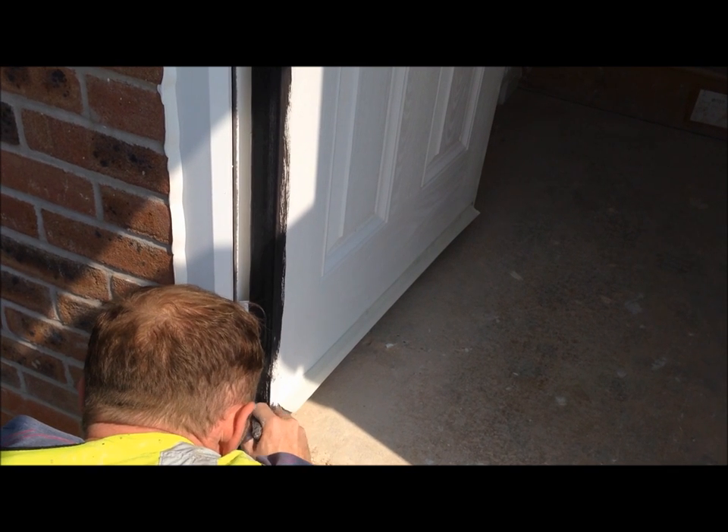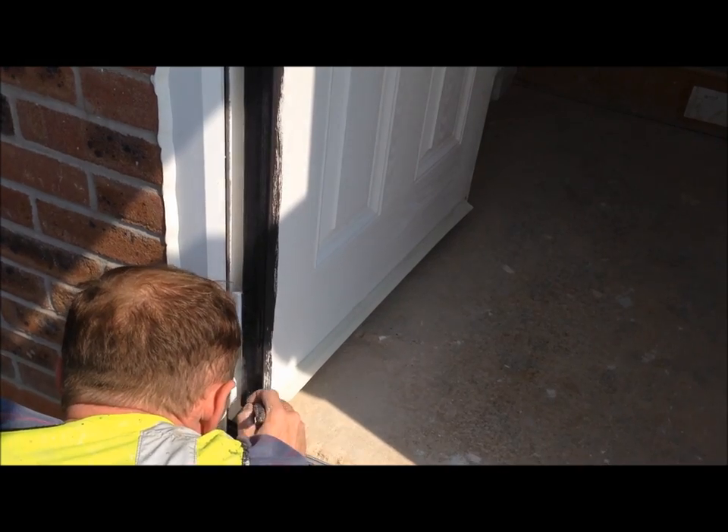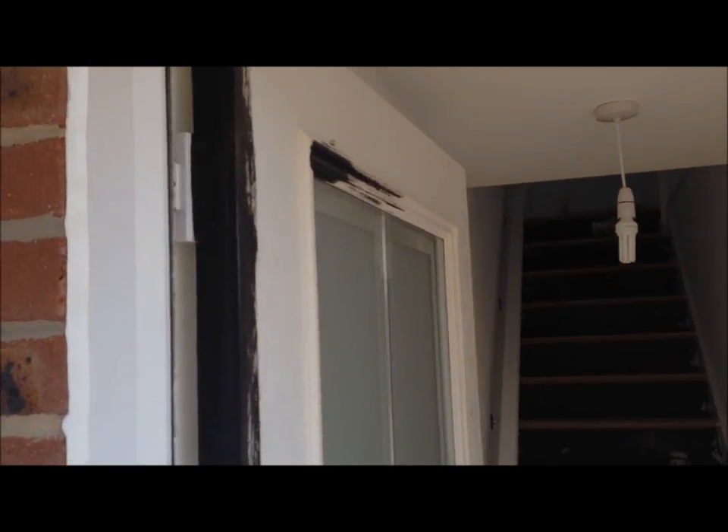Go right up to the very edge, to the point where it's going to creep onto the inside of the door. Anyway, that's that edge undercoated.